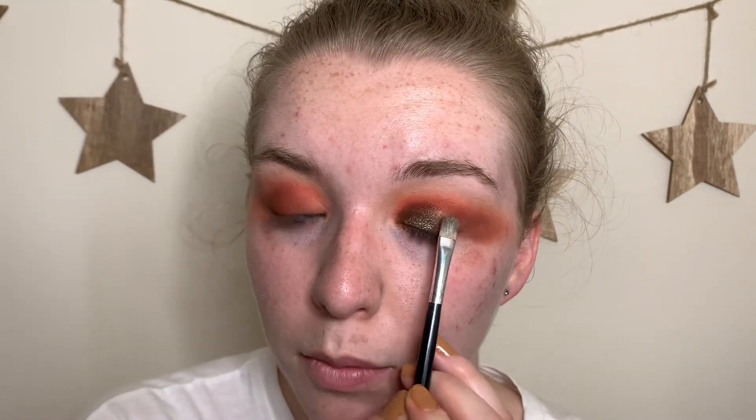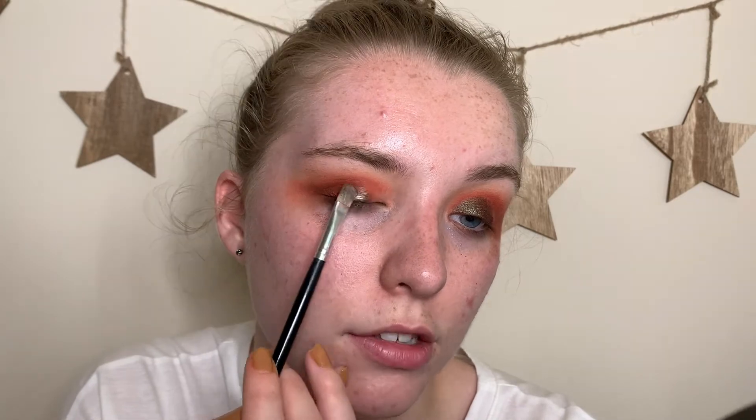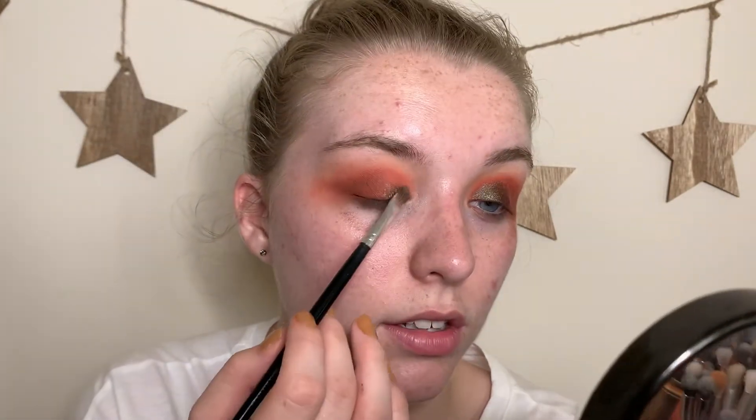The shimmers are definitely performing better than the mattes in my opinion. Going in with a little more, tapping off the excess and pressing and blending inward. To check without glitter glue, I'm going in on my other eye dry — holy fallout batman! But it looks just as pigmented and foiled on that eye as on the eye with glitter glue, so these shimmers may have the better formula in this palette.